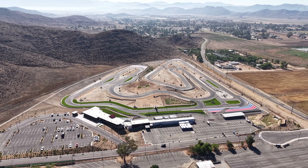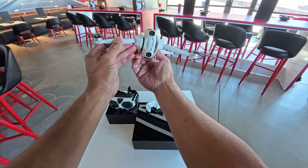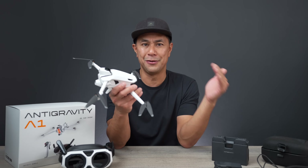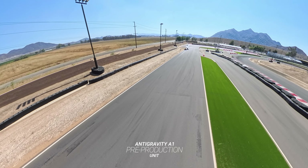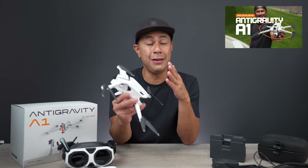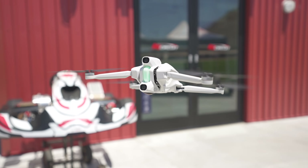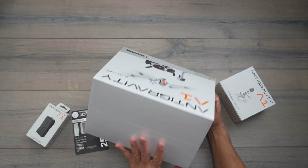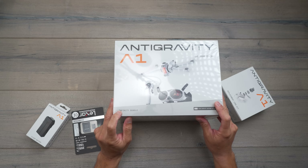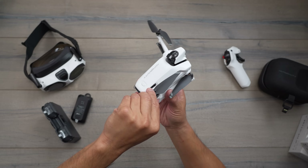A few months ago, I was invited to check out the Anti-Gravity A1. It was a production model and they invited a bunch of creators out to test fly this drone over a go-karting track, which was really fun. The objective of that event was to get our immediate feedback on the drone. I made a full video of that day's experience — I'll make sure it's linked above and below. Now we have the full production units sent out a few weeks ago for testing, and they really fine-tuned a lot of those quirky things I noticed back then.